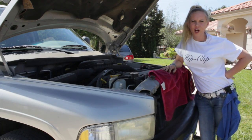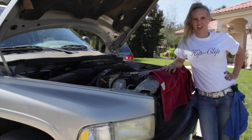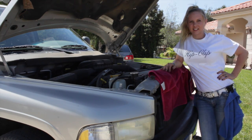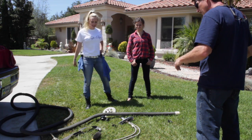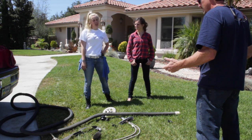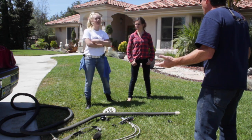Well there's your problem. You've got too much junk in this motor thing. Here's your problem buddy — I got all this stuff inside your motor. Sorry. But it's fixed now. That's gonna be a thousand bucks. Get the money.